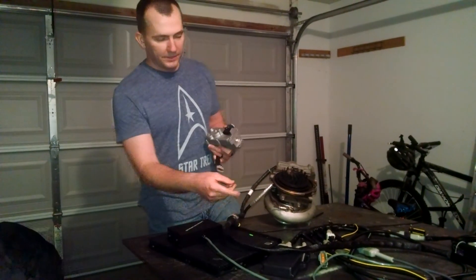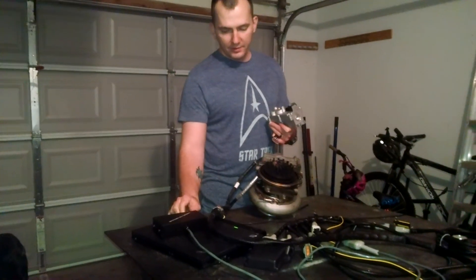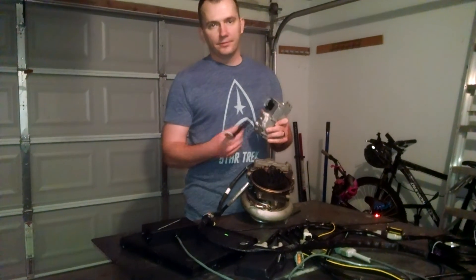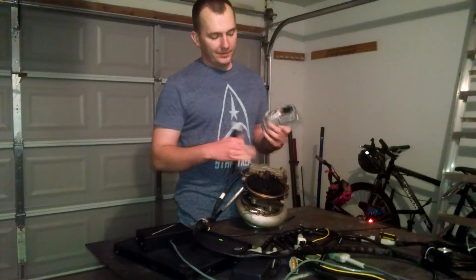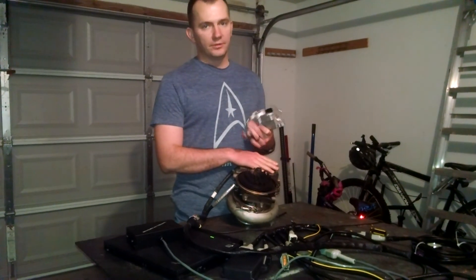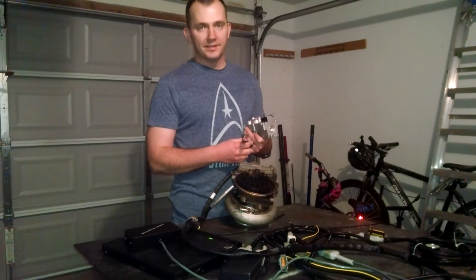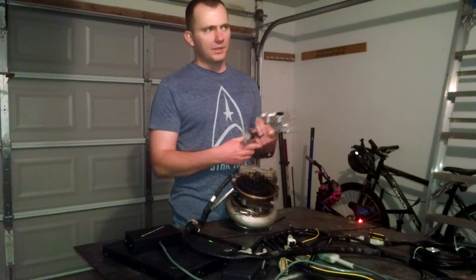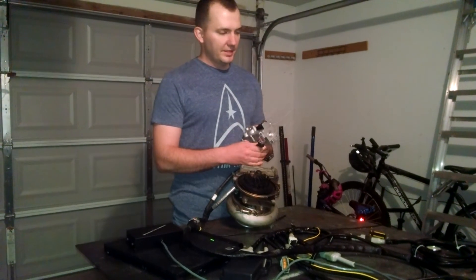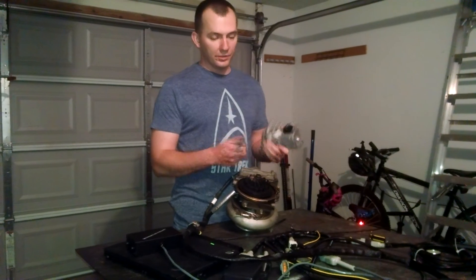Using my Banshee controller, the actuator works. What we're going to do is pull this actuator off, swap this out, and then do a workaround to recalibrate the actuator to the turbo. Ideally you would want to use the actual software like Insight or another compatible software — there are a couple aftermarket ones you can buy. Sadly not everyone has one of them, so this is a way that you can still do it, and it works.